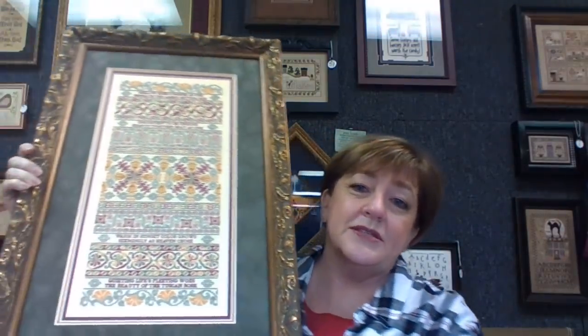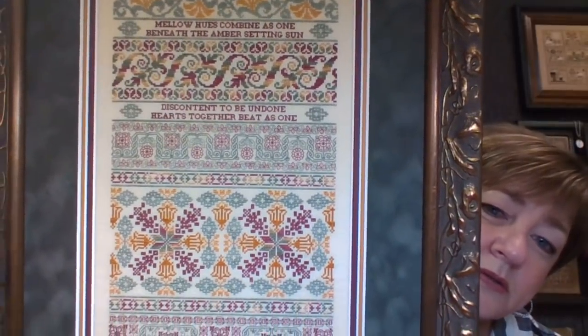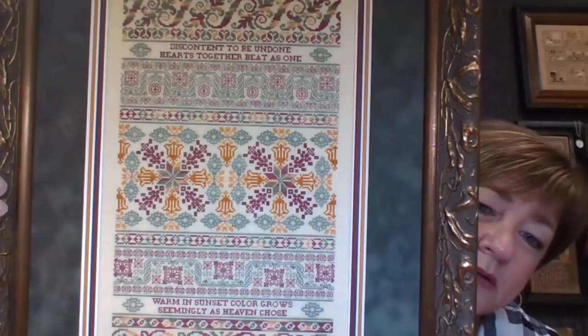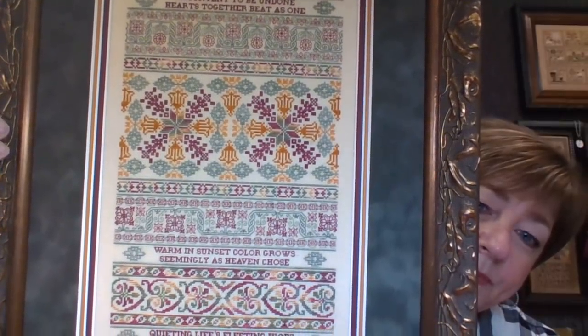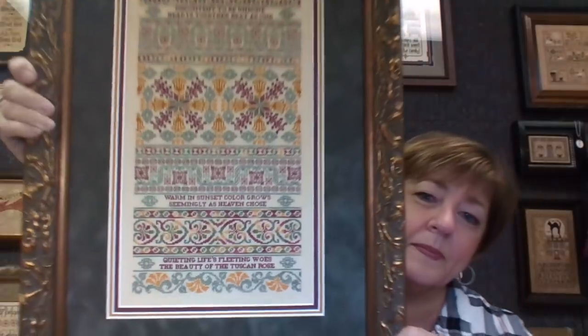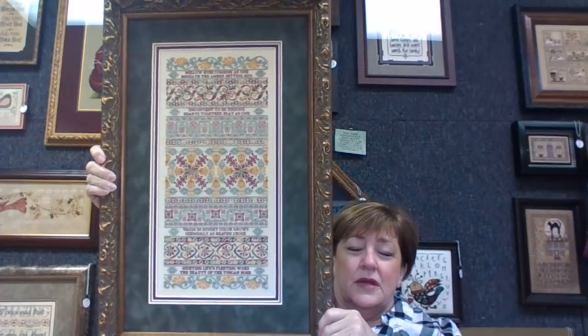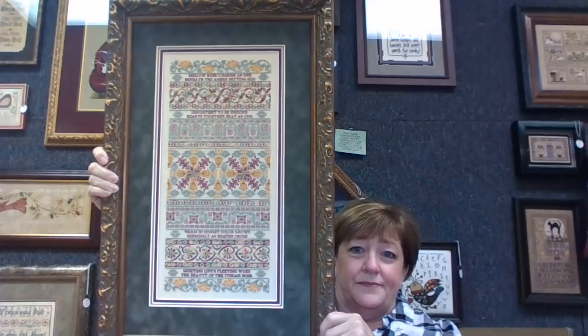Anyway, I'm sitting here looking at it and I'm supposed to be looking at you. So this is Tuscan Rose — I'm going to come in and go slowly upwards so you can see the whole thing. Love the colors. Enjoyed the stitch. I'm glad it's framed and it will look beautiful on the wall.